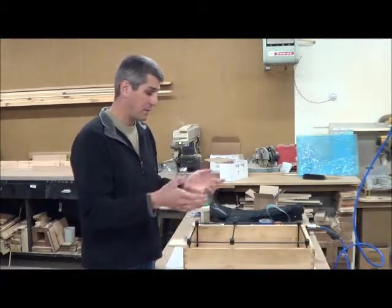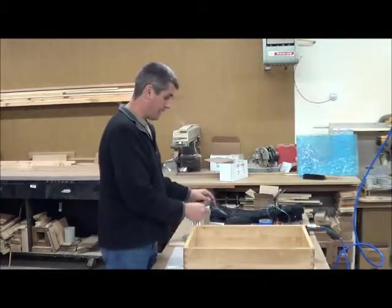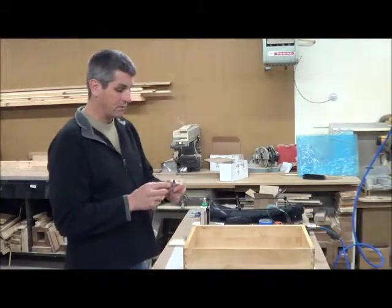Now some folks might say they don't want any kind of rack — they want something more integrated with the drawer box. Connerstoke does not offer that, but through places like Rockler Woodworking you can get some pretty slick systems.